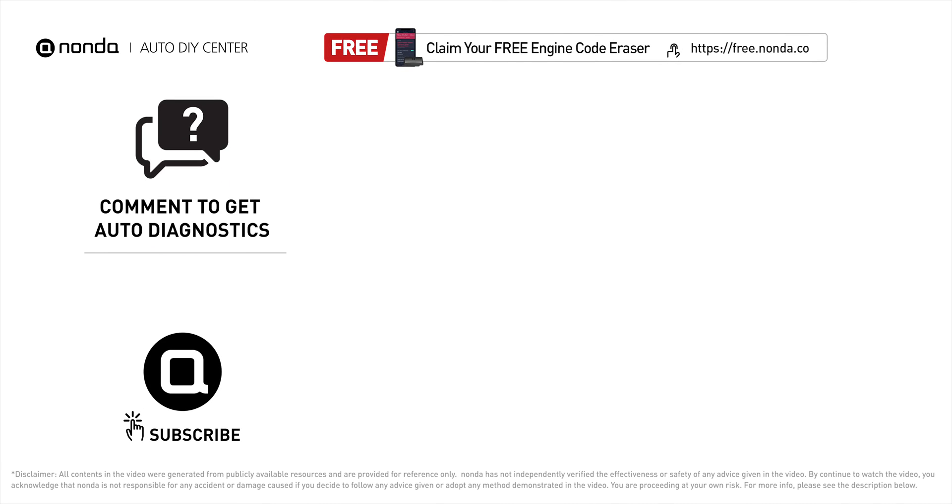To save more money on car expenses, claim a free engine code scanner at the description link below, or check out the video for more info. You're also welcome to leave comments below — our mechanic professionals will answer them shortly. Don't forget to like and subscribe to our channel. Thanks for watching.